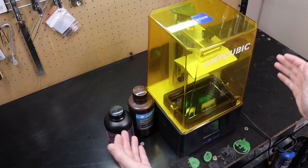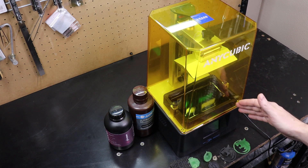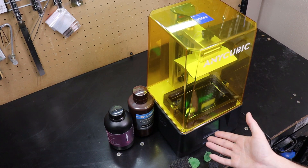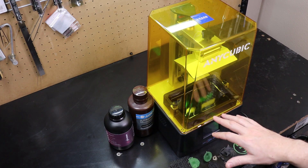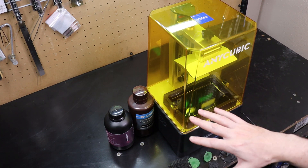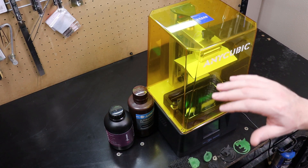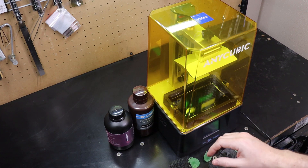This is a Photon Mono, and the Mono part isn't just the name of the printer — it is also what kind of screen it has. It has a monochrome screen, so it basically turns on either black or clear — just on or off — which allows you to print faster because it allows more UV light to go through it.